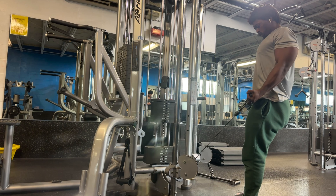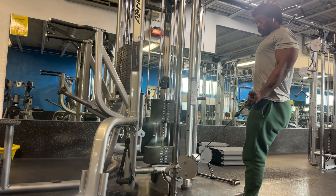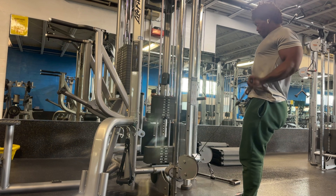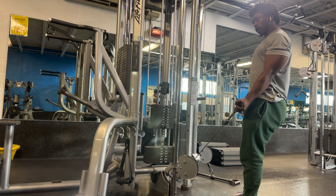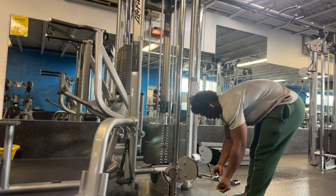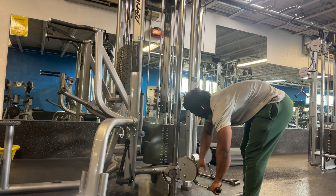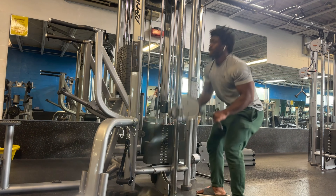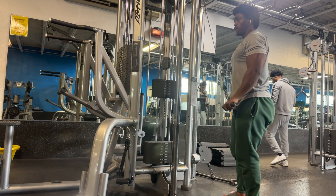This is the final set for today — some drag curls. The pump is looking very nice. These are really nice for hitting that head of the bicep muscle — what C.G. Fletcher calls mount biceptuous — just pulling back and squeezing, pulling those elbows behind you, really really good. And keeping with the theme of today, right after those I just finished up with some tricep extensions, some tricep press downs.